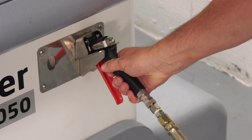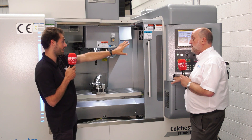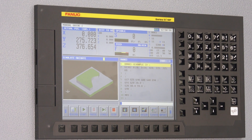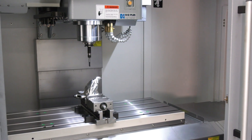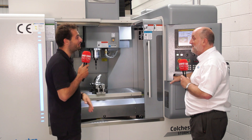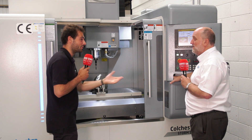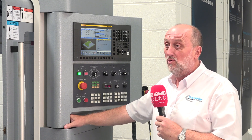One of the most important things for operator ergonomics, alongside the wash-down gun, is the control. We've got FANUC — an OiTM — on here, and it's also available with Siemens. The FANUC control has Manual Guide and Siemens has ShopMill. Some people absolutely love Siemens, some people absolutely love FANUC. ShopMill is really good, and Manual Guide is also very conversational — simple to use for making quick programs for simple parts, very intuitive.